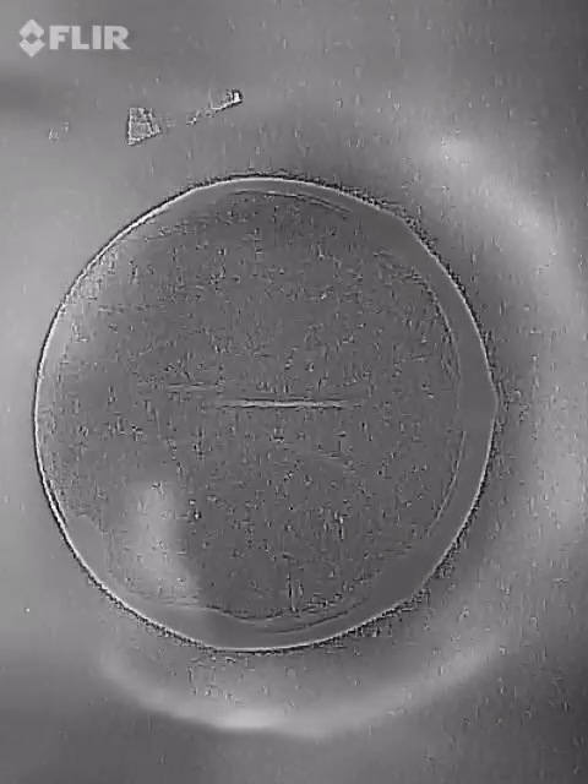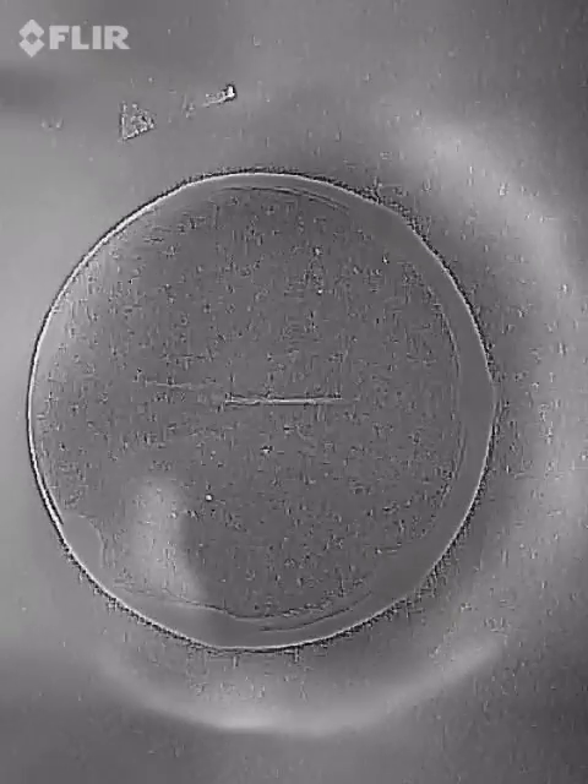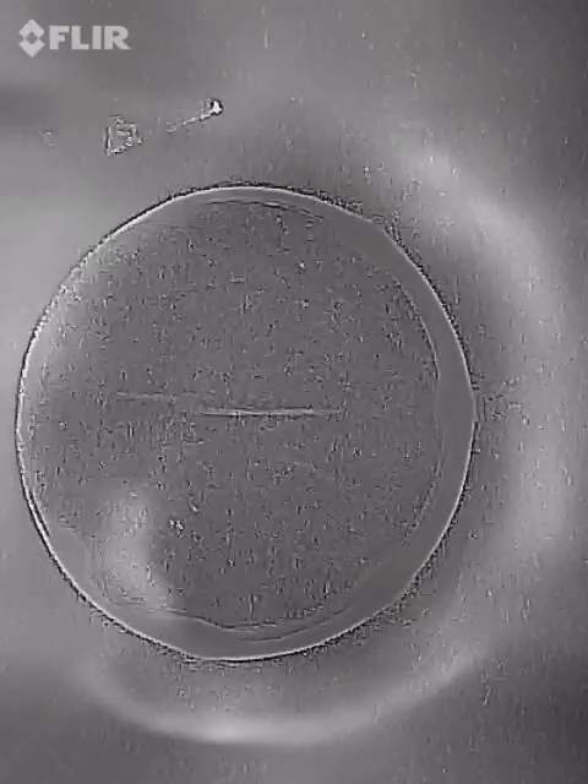No one has ever seen this. Very few people have even seen a ferrocell, much less forward-looking infrared looking through a ferrocell. You're actually able to see the plane of inertia — it has more heat.